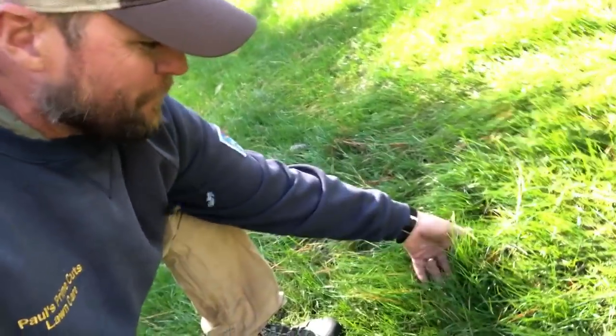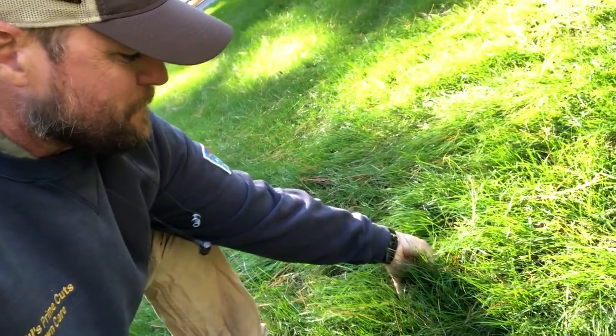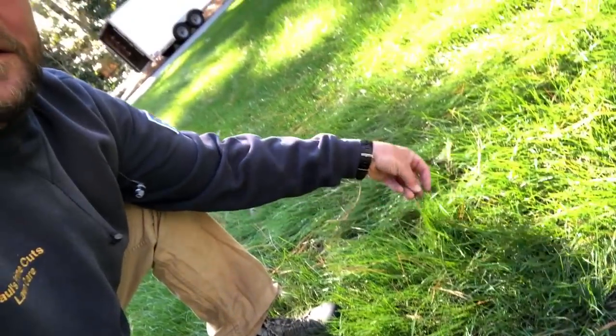I've waited about as long as I think my customer's gonna be patient. I'm cutting this - let's see how tall it is. I've got it all laid over from mowing it, but I don't know, it's pretty tall. Anyway, I've got some problem spots to address. You can tell kind of the path the dog runs right there behind my head. I've got this little spot over here that ain't doing diddly.